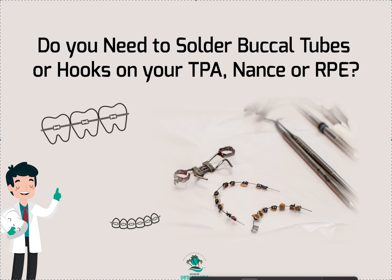But the specific question here is: do we need to put buccal tubes or hooks? Like, there's one here but there's not one there.